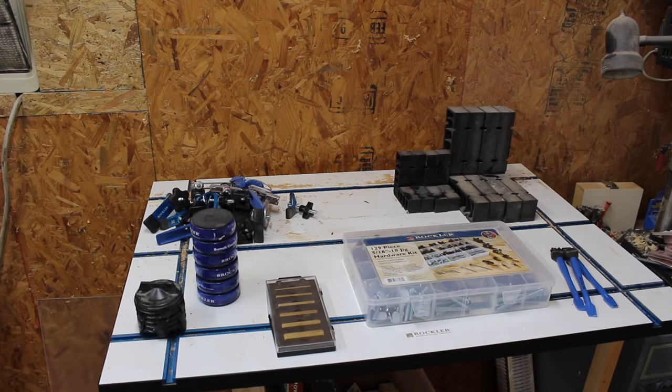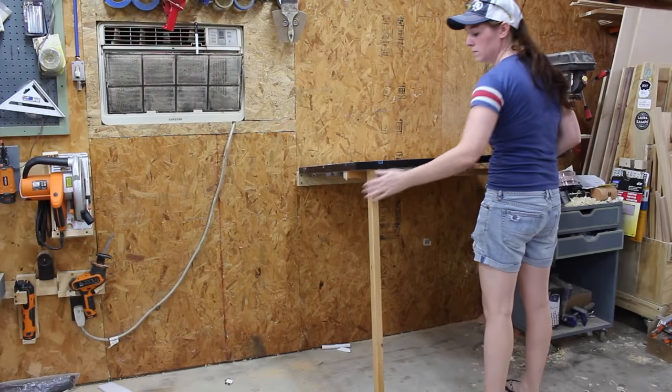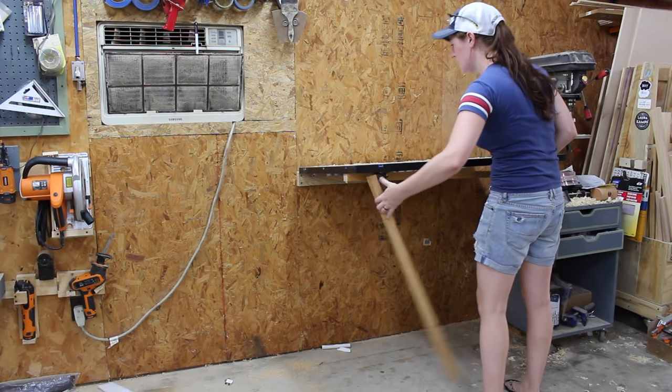I've been having a few different items collect in my shop that don't have a home, so in this video I'm going to be making dedicated holders for several different things. Even if you don't have the same things to store in your own shop, maybe you can take the idea or concept behind the video and apply it to the things that you do need to store. Since most of the items I'm looking to store are pretty slim,